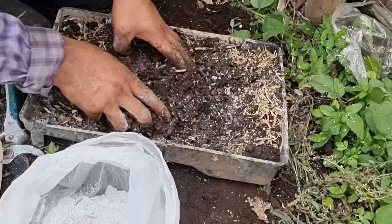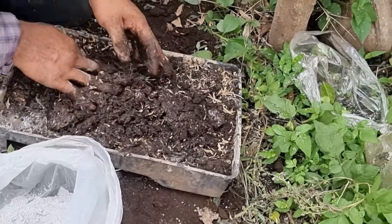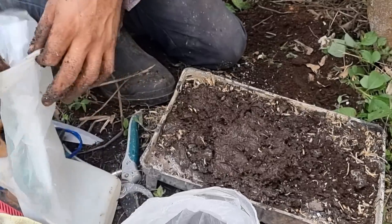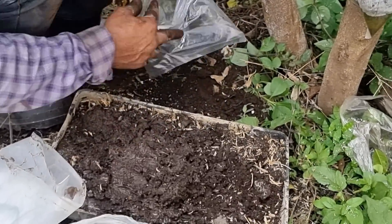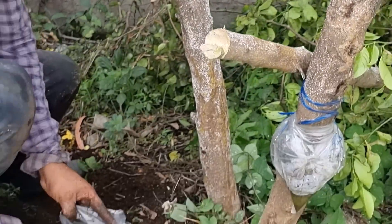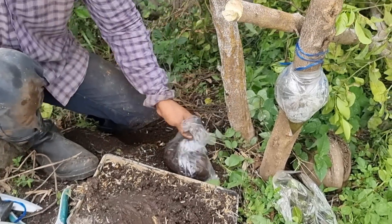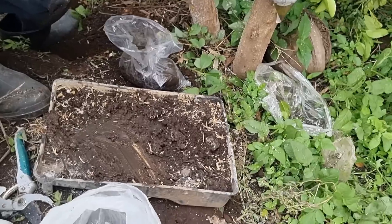Luego vamos a ayudarnos de una bolsita. Es importante una bolsa para poder realizar este procedimiento. Por acá tenemos las bolsitas y vamos a ayudarnos de una. Agregamos el sustrato de esta forma. Ya que la rama es un poco gruesa, vamos a agregar bastante sustrato para que logre cubrirse perfectamente bien todo el acodo aéreo. Con esto es suficiente.